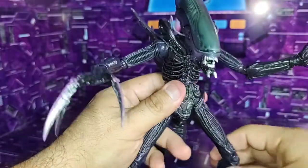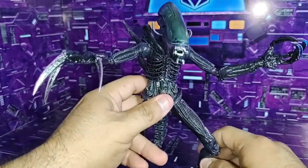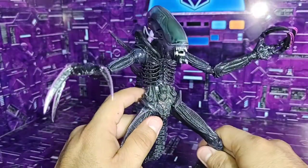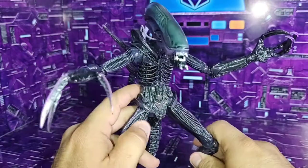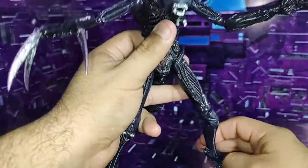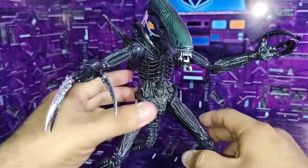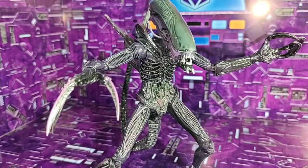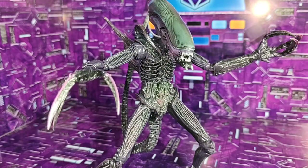I sincerely think it's a good figure, friends. If you can get one, go ahead. As I said, it's a good release by NECA — quite movie accurate. For collectors of Alien, I think you won't want to pass this one up, given that it's a very good figure and a very good release by NECA. Without more for now, friends, I say goodbye. Thanks for watching the video, and we'll see each other next time.